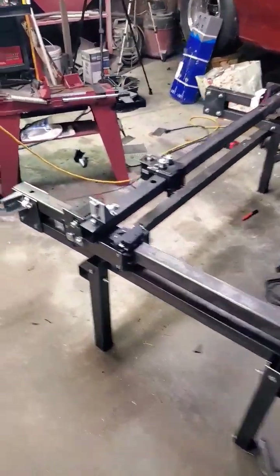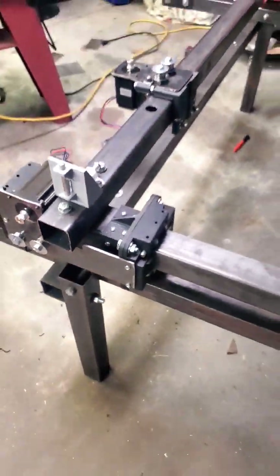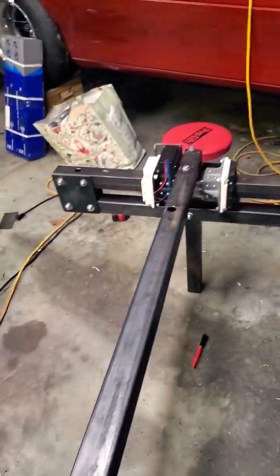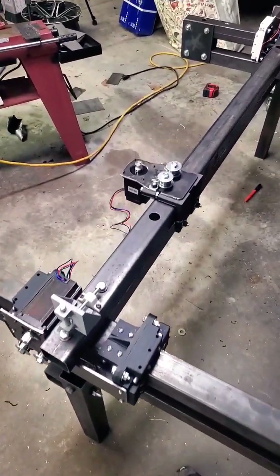We're making progress on the JD's Garage plasma table. We got our motor plates built for the Y-axis — two of those — got a gantry on each side, and made it a 48-inch by 48-inch table.